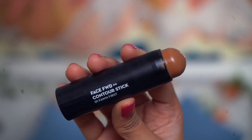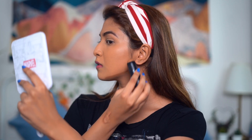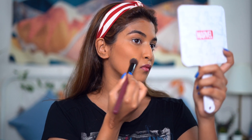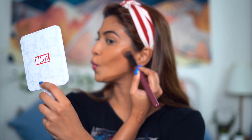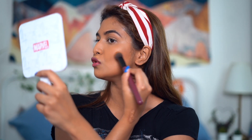For contouring, I'll first go with the Sugar Face Forward Contour Stick in the shade Fond. I'll be taking the same brush I used to conceal my face and just try to blend the contour. So far so good — I don't feel the need to grab my beauty blender. It's doing a decent job blending.